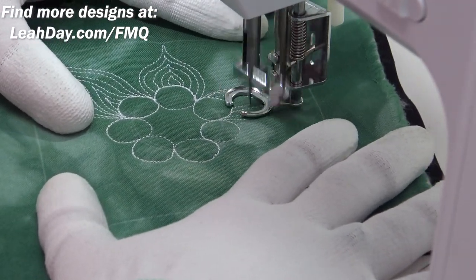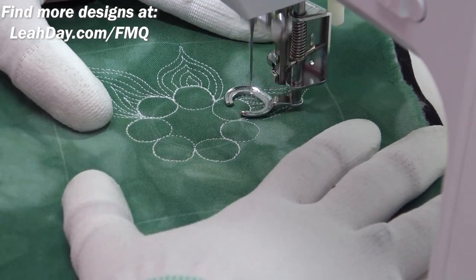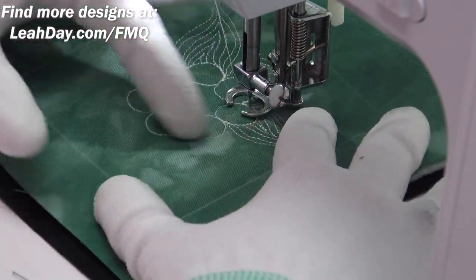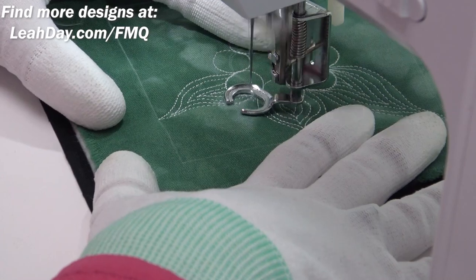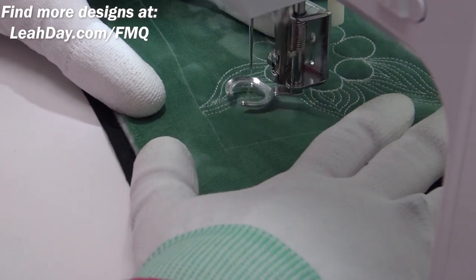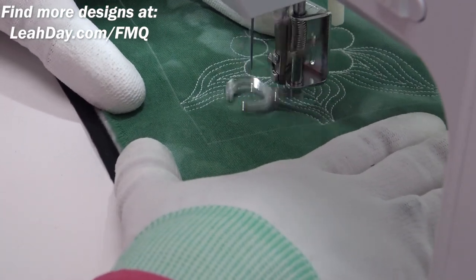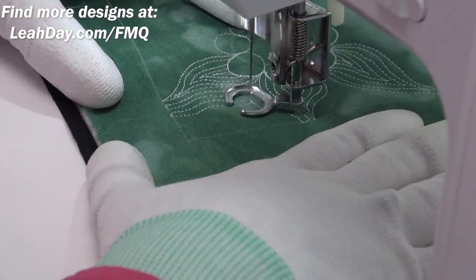This is very similar to another design called Earth Flower, only here I'm going to go into the background and continue to fill in the space. I would go all the way around all of the circles and fill in with the fiery comets first, but right here I'll escape and travel stitch over, then fill in the background with just more echoes — travel stitching along the edge of my quilting space, then stitching inside and echoing that.